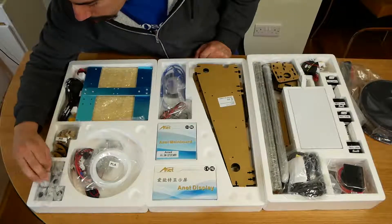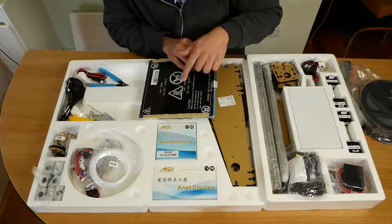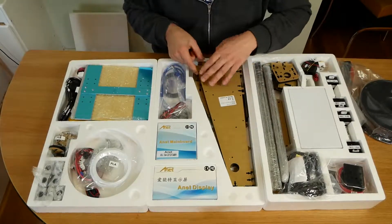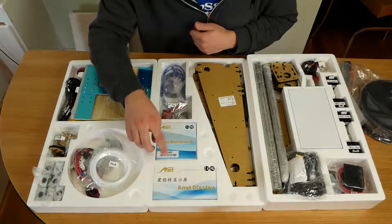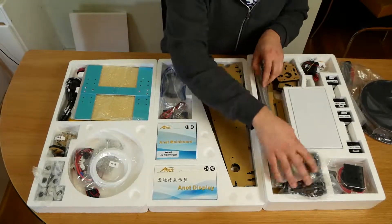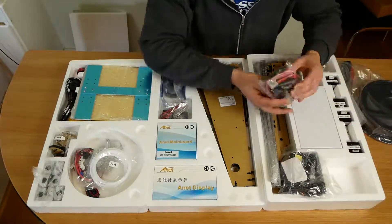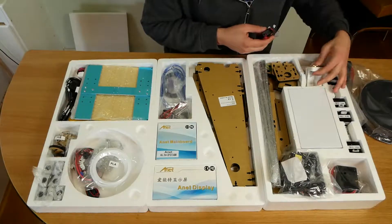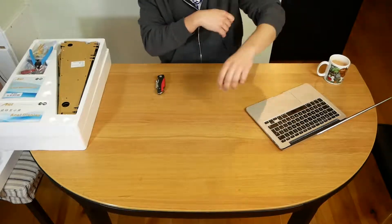It seems to be quite well packaged. There's loads of bearings here. I don't know what these are but they look like carbonate. This looks like a heated glass bed. It even comes with some cutters and wires, mains power, part of the frame, a cooling fan, USB, some belts, main boards and display, electronics, lead screws, guides for the bearings, cable ties, four stepper motors, probably the power supply, and the extruder with a 0.4 millimeter nozzle. Got my instructions, got a cup of tea - let's start.